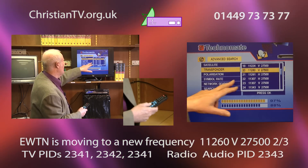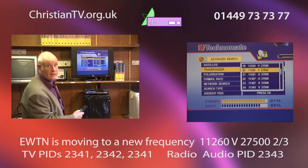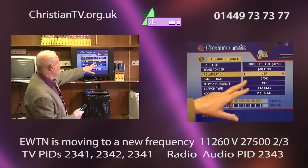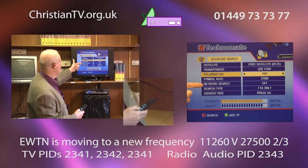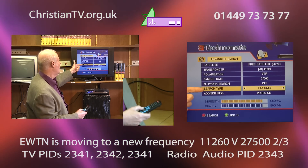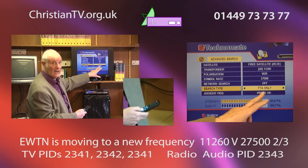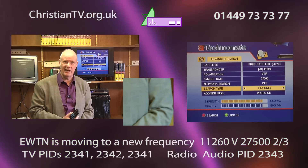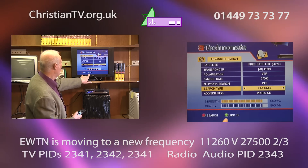We were playing around with this earlier to see how the box worked, and somehow our 11260 has moved to number 20, but on yours it should be number 19. Make sure that on 11260 it says vertical, 27500. Network search should be off so we don't add channels we really don't want. The search type probably says 'all' on your satellite box — you need to arrow right to get the free channels, called FTA free to air only.